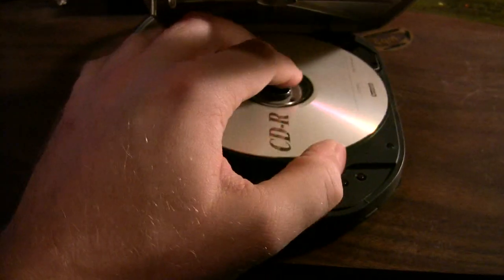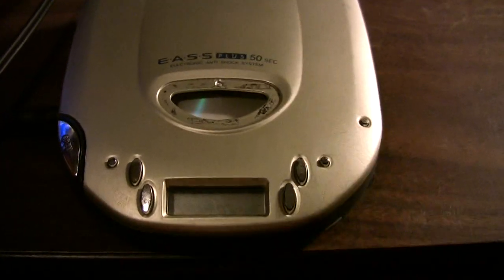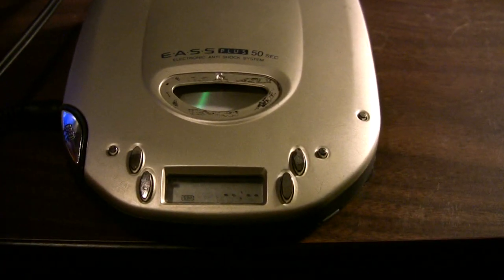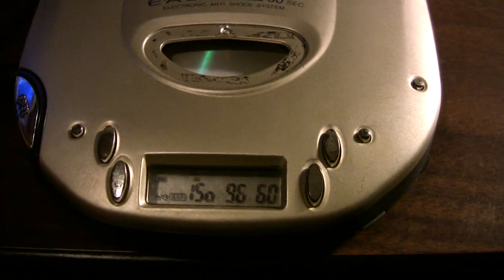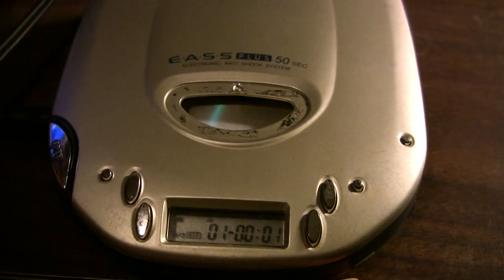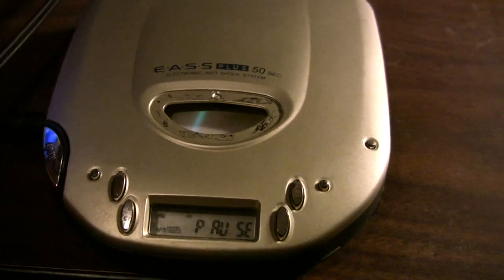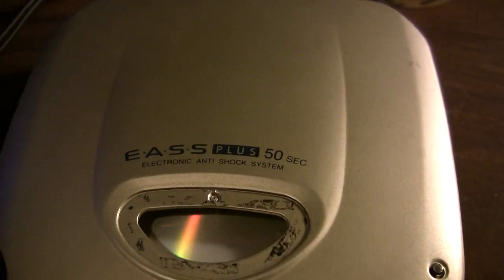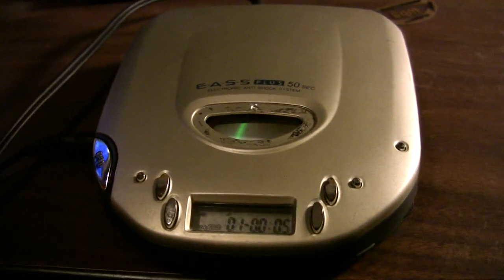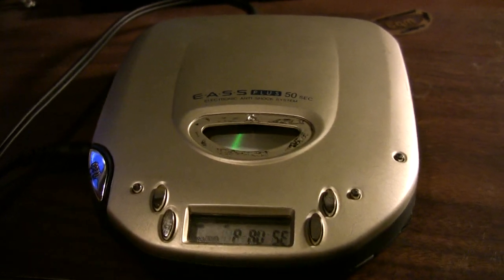Now that we've seen regular CD playback, let's try an MP3 CD — just a plain old CD-R because CD-RWs no longer work in this player. ISO 9660. As you can see it reads the CD and just starts playing. What's interesting is that the 52-second anti-shock only applies when you're playing back an MP3 CD; you only have three seconds on a regular audio CD, which buffers at the beginning of every track.